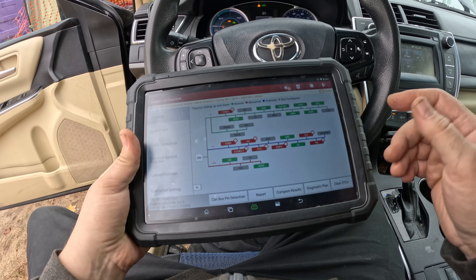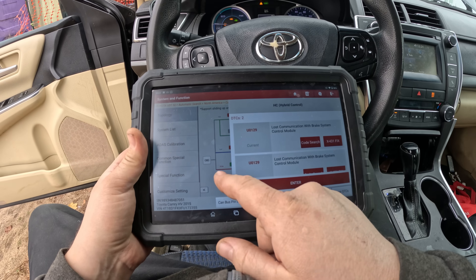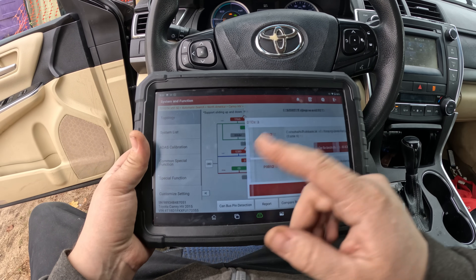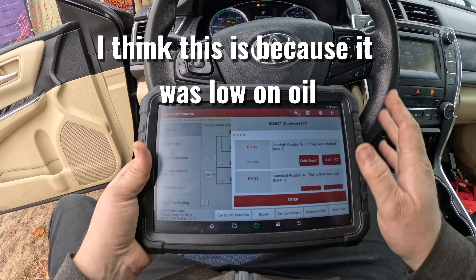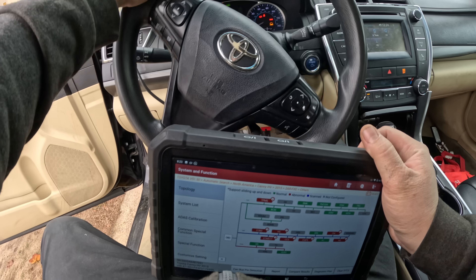I just did a visual inspection — I couldn't actually see the module. I checked the fuses listed on the fuse box chart but I'm about to look at a diagram. Everything is lost communication with ABS. In the ECM there's also a camshaft position A timing over-retarded code, but I'll deal with that later. I first want to get all these other lights off.